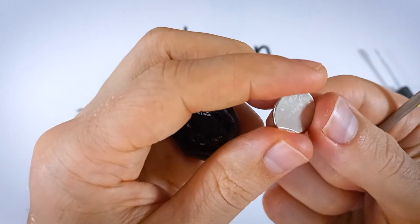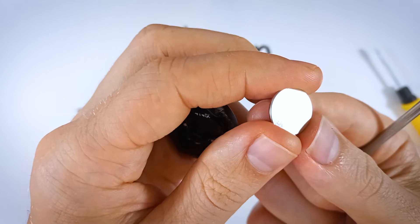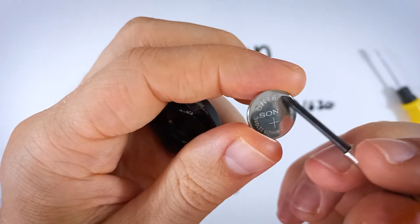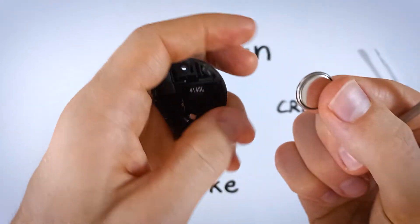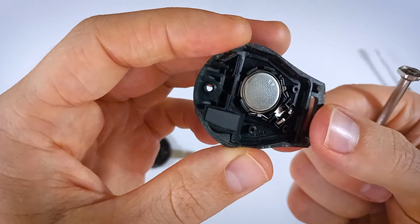You can dispose of your old battery at this point. Grab your new CR1620 battery, and when you're putting it in, make sure that the positive side — the side that has the plus sign and the text — is facing down. So flip it over and just push it into place upside down.